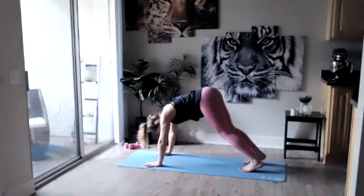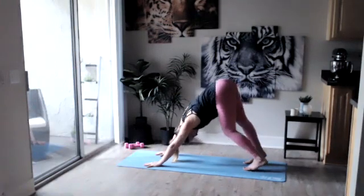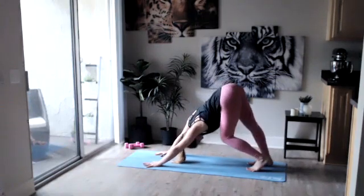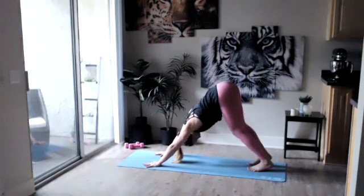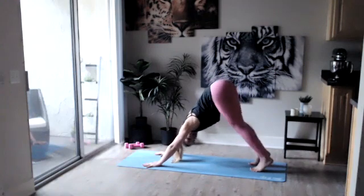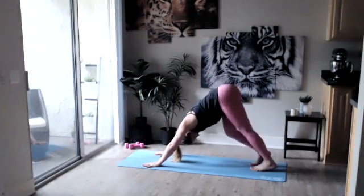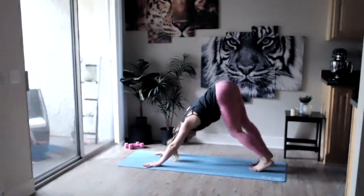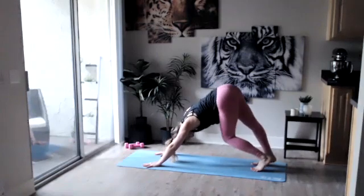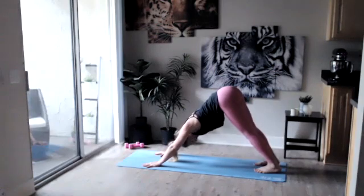From here we're gonna curl those toes under and press back into our first downward facing dog, pressing those hips up as high as you can. You can begin to pedal those feet, feel a nice stretch throughout the entire body. Dropping that head, pressing through the palms of your hands, hips lifted as high as you can. Take a big inhale up, exhale bring those heels down as close as you can to the mat.